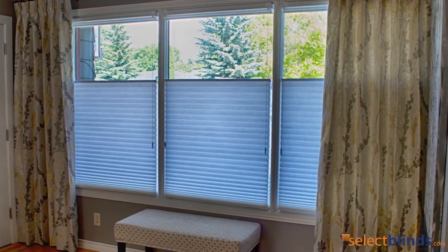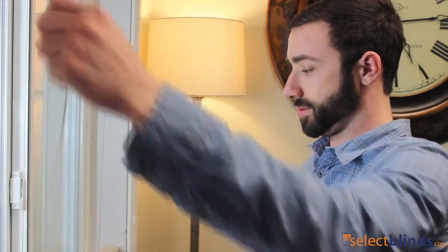To operate this lift style, pull down on the cording to lower it to your desired location. The headrail and bottom rail of the shade are color coordinated to the fabric material.